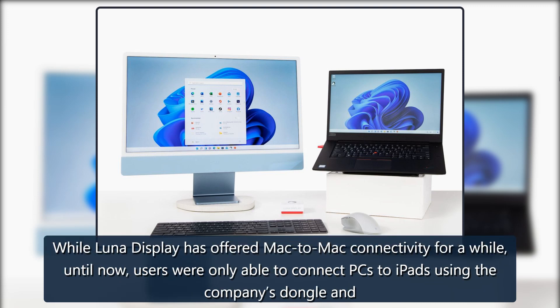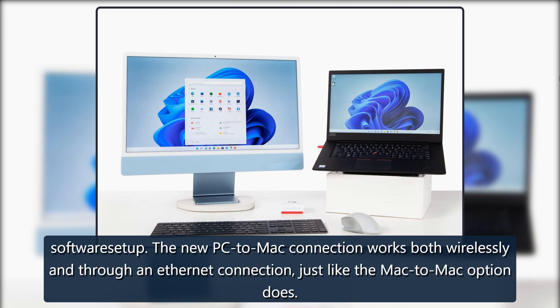While Luna Display has offered Mac-to-Mac connectivity for a while, until now users were only able to connect PCs to iPads using the company's dongle and software setup. The new PC-to-Mac connection works both wirelessly and through an Ethernet connection, just like the Mac-to-Mac option does.